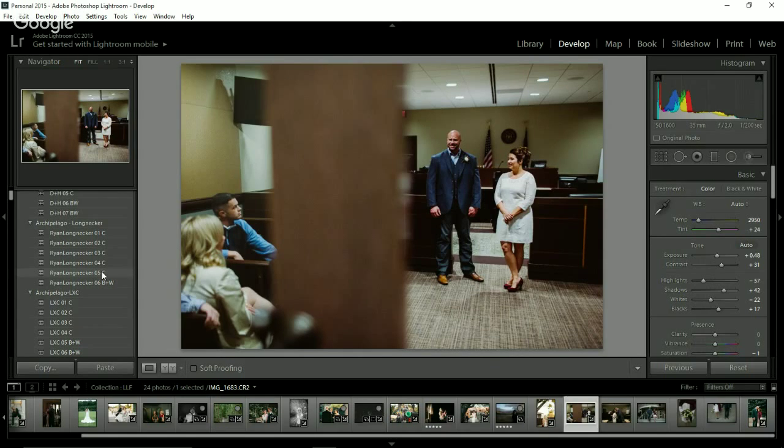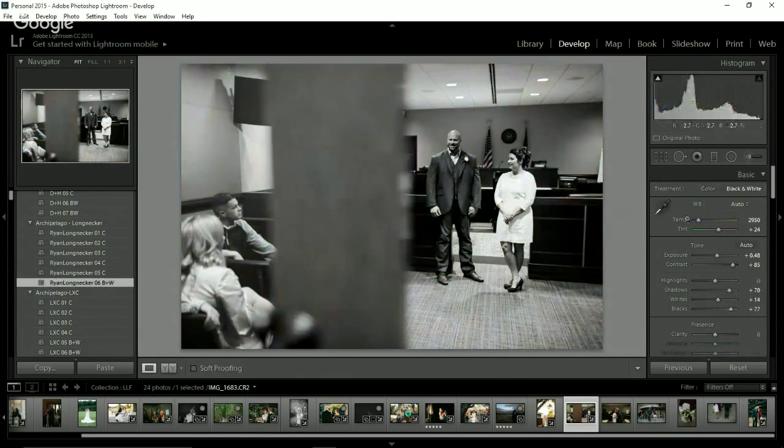Here's the before and after for number five. And then the black and white — the most magical black and white ever, done. You might bring down the highlights again because you're dealing with a bride in a white dress — she wants to see the details in that dress she spent all that money on. Ryan confirmed that all of his presets are split-toned. It's Ryan's birthday today, which is why I decided to do his pack today.